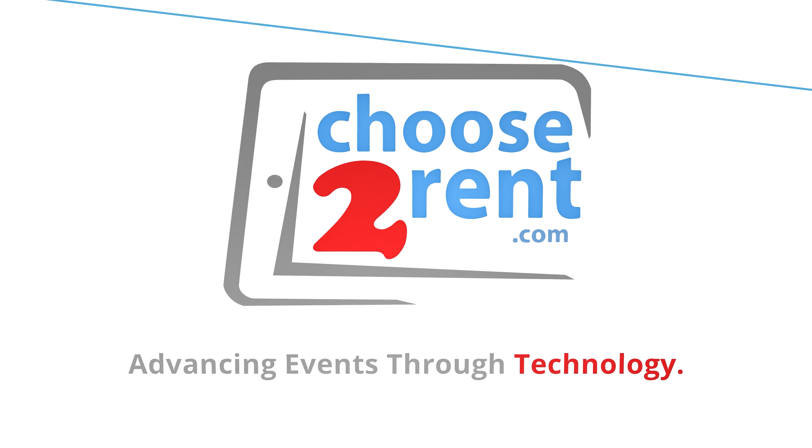Choose to Rent. Advancing events through technology.